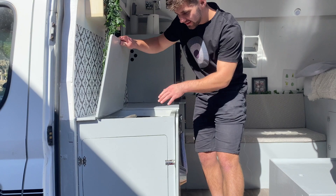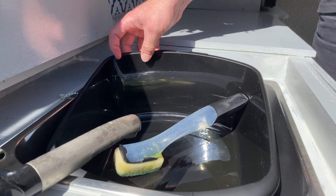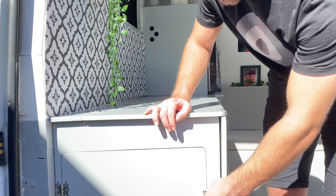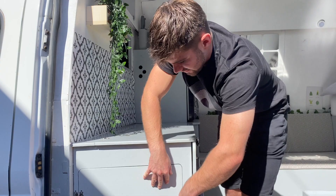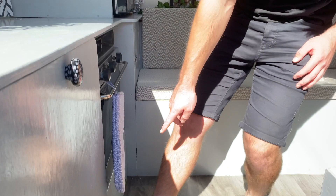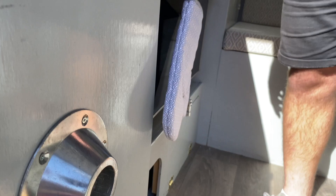Up here we have a sink with a little foldable tap and a little bucket — just a basic sink. That leads to the water system which is under here. We've got a waste tank and a freshwater tank and we just fill that up wherever we can. The way we power it is with a foot pump down here, which pumps out the water. It's a very simple, cheap but effective way of getting running water.